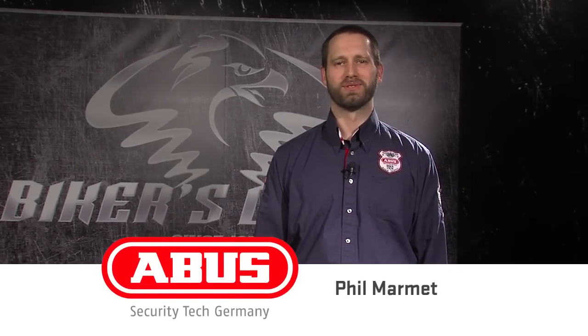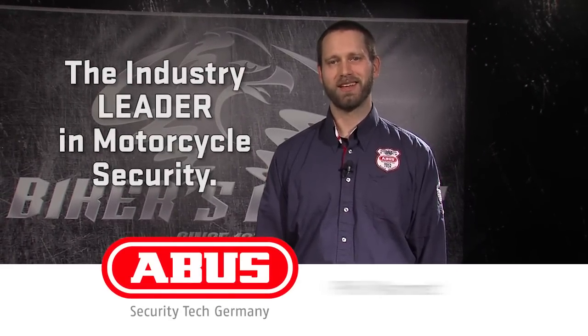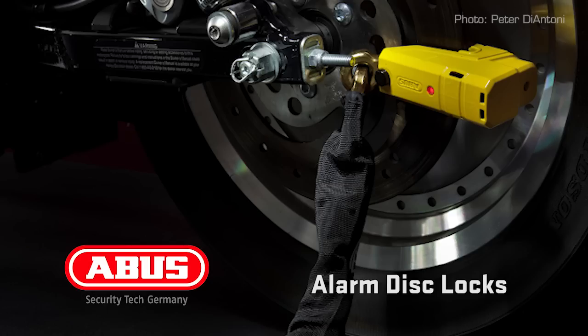Hi, I'm Phil with ABUS Mobile Security, the industry leader in motorcycle security. Today I want to tell you more about our alarm disc locks.